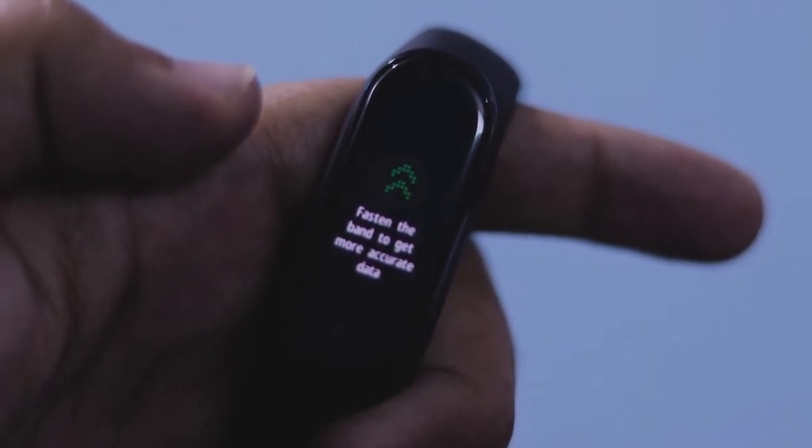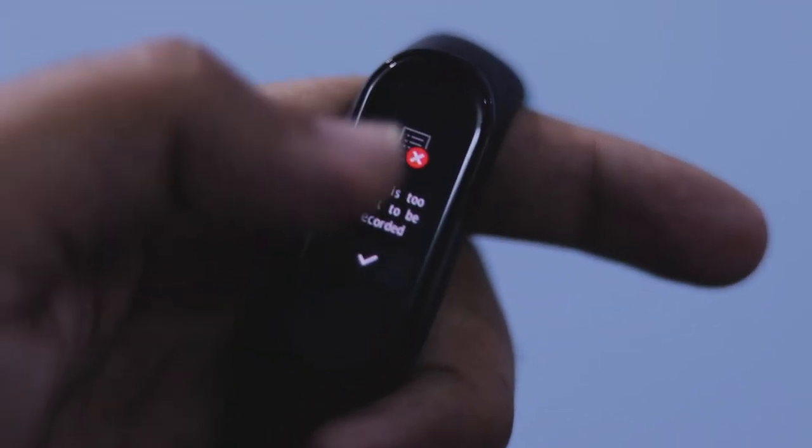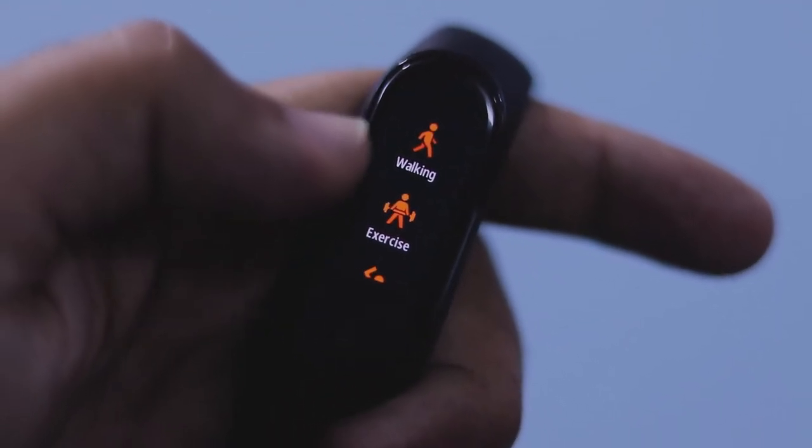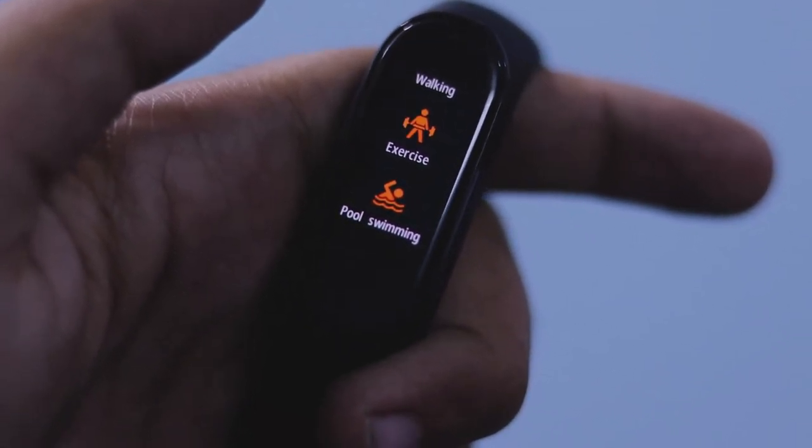The Mi Band 4 comes with 6-axis motion sensors which can track swim sessions — which is a new feature, so all you swimmers out there will be really happy with this. It has the same water resistance as the previous Mi Band 3, which is up to 50 meters.